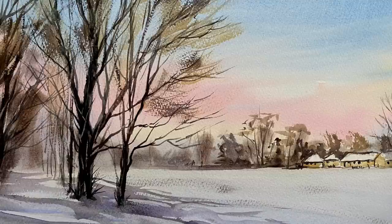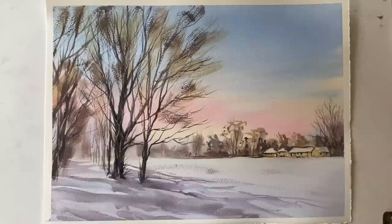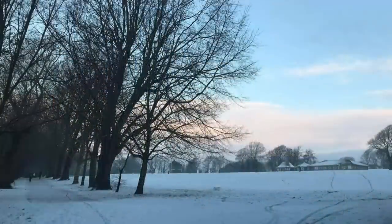Hi and welcome back. Today I'm going to be painting this sunrise snow scene of a local park quite close to me. I took the photograph a few years ago and I'm going to use it as a loose basis for a painting, trying to get that lovely light you get in the early morning and simplifying the trees as much as possible.